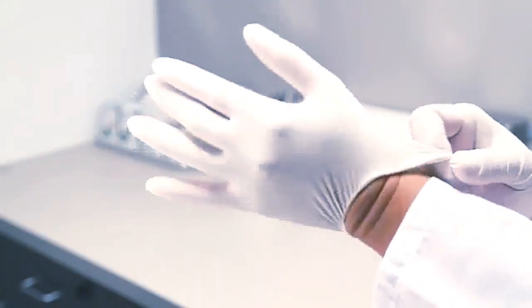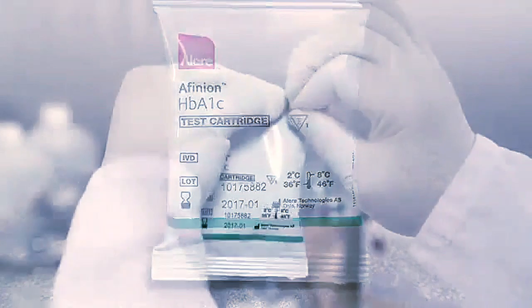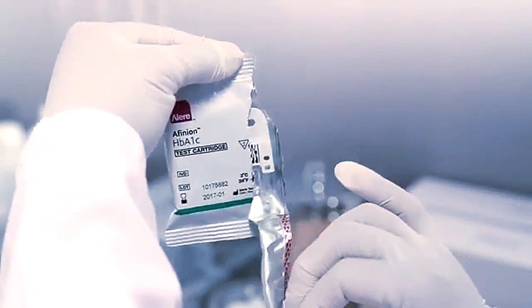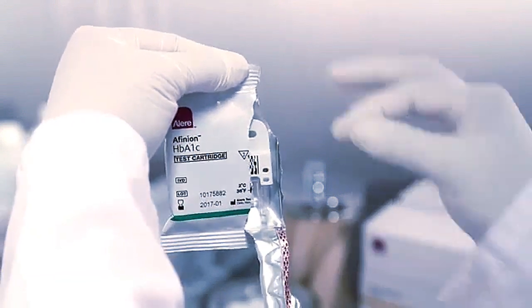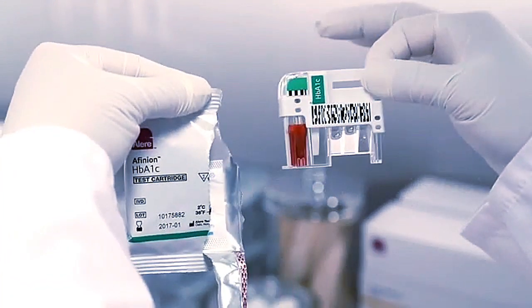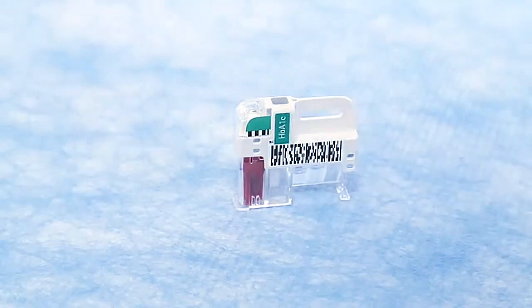As a reminder, medical gloves should be worn. Make sure that the test cartridge has reached room temperature before use. Open the foil pouch immediately before use. Once opened, the test cartridge should be used within 10 minutes. Make sure to remove the cartridge by the handle and be careful not to touch the lower part of the cartridge. Remove the test cartridge from the pouch and place it on the bench.